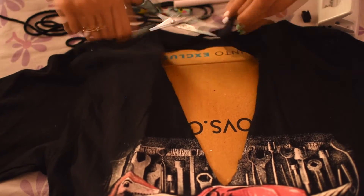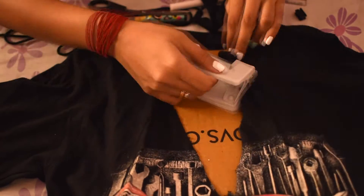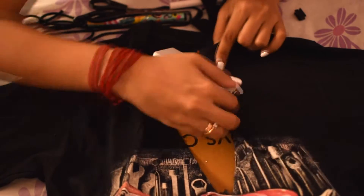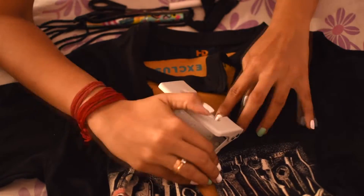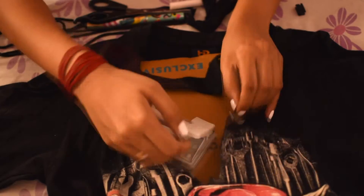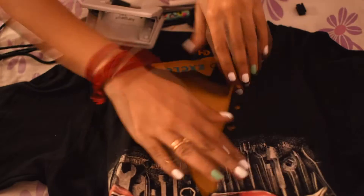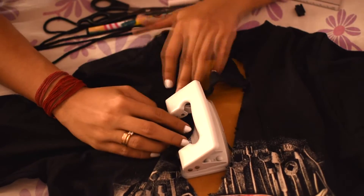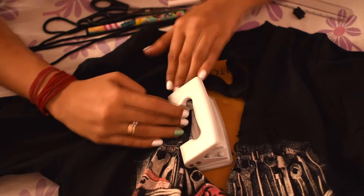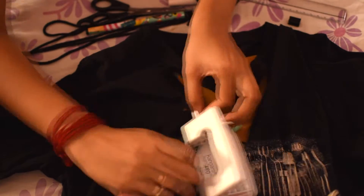Now, take the punching machine — I'm only using one side here to punch holes. Cut the holes along the edges on both sides.